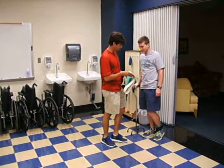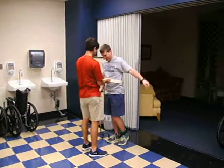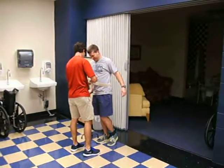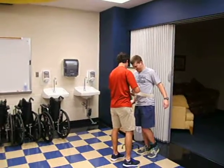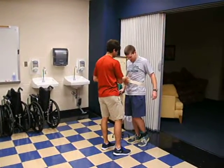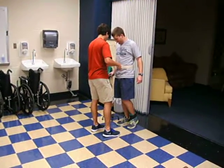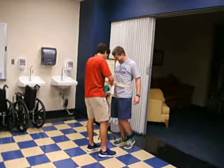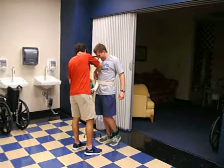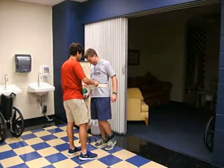So let me get this gait belt on you. Oh, careful now. A little tighter. Alright, sir, I'll get it as tight as you want. That's good. Does that feel good? You sure? Yeah.